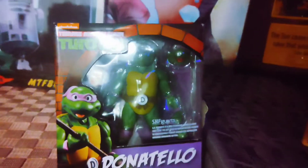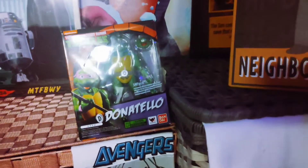We got the SH Figuarts Donatello. I don't know about you guys, but Donatello — I think he's one of the most lit turtles of them all. Not trying to knock the other brothers.